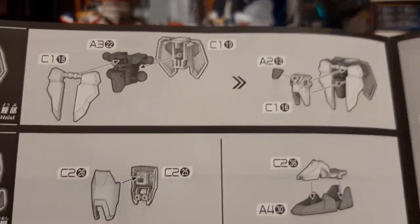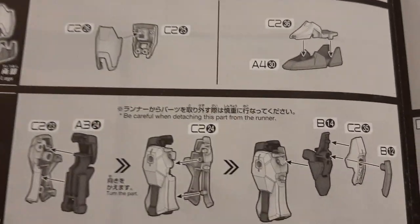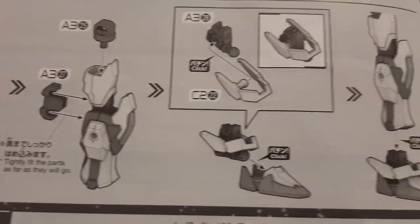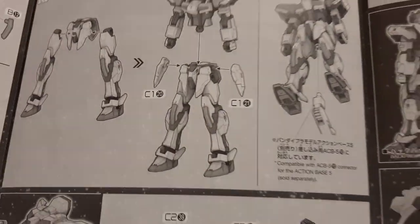Then we have the legs. First is the waist — waist gets built first. Then you start with the kneecaps, or at least the top shoulder pieces and the feet. Then you go with the lower leg sections. Then you build the rest of the parts — boom, all done. Both left side and right side pieces get built up, then you assemble the whole thing.